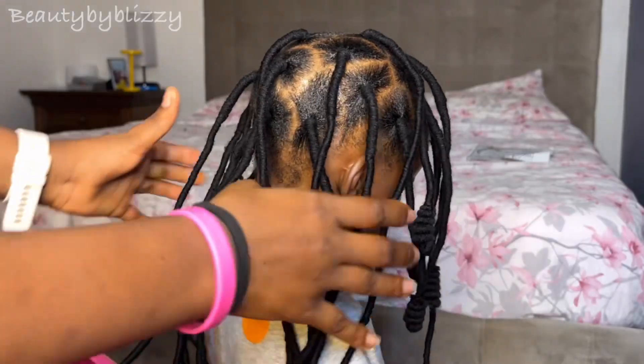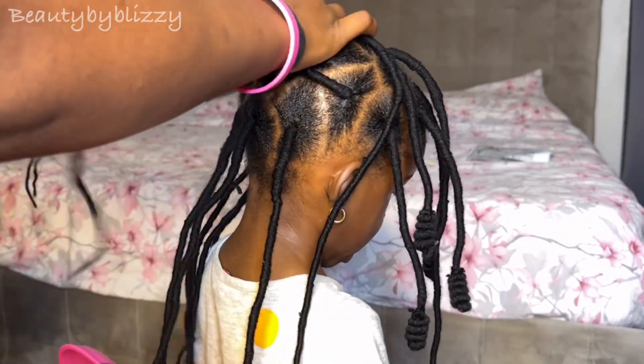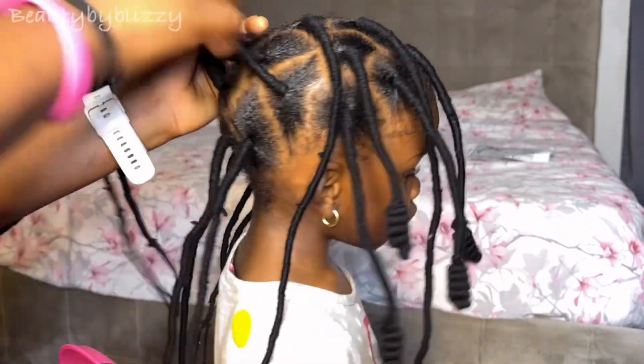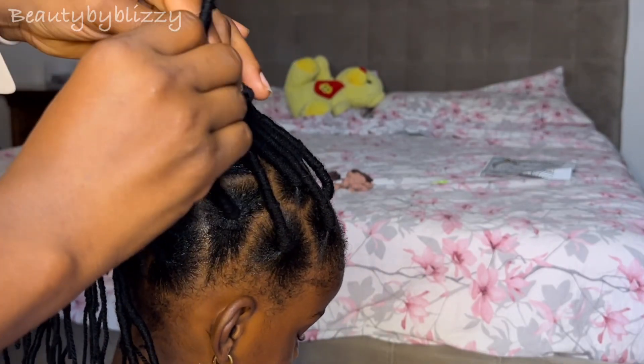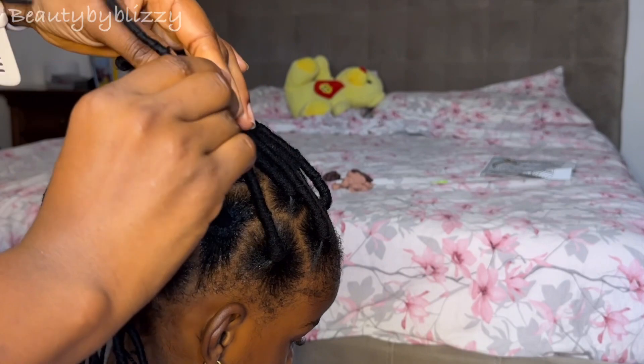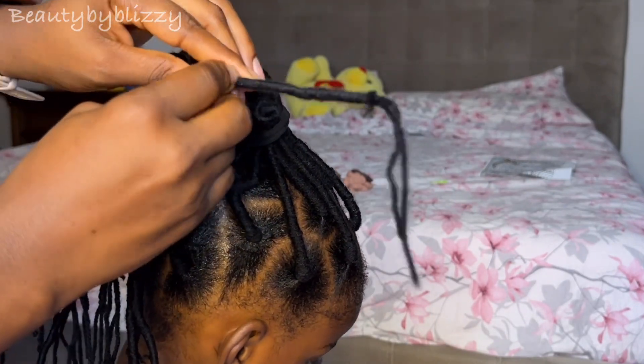You can see now we are done here and she's already liking it. After we are done I put the hair in a ponytail and start wrapping it to give it that design.